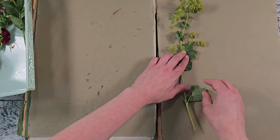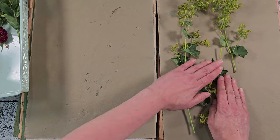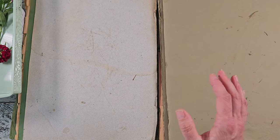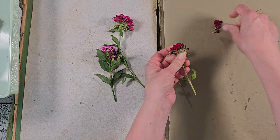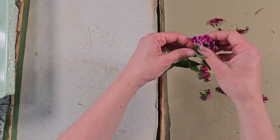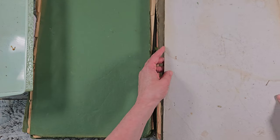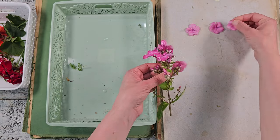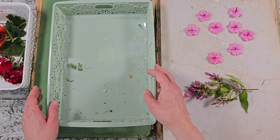This here is ladies mantle and it dries really nicely — even the leaves turned out beautiful. I've hung it upside down to dry before and that works well too. Just keep in mind sometimes there are seeds left over and you don't want to spread those in your garden because they will spread like wildfire. I have some sweet williams here — I think next time I will take the individual blossoms and dry them in the mini press. Phlox — I was blown away at how this dried, and they come in so many different colors.